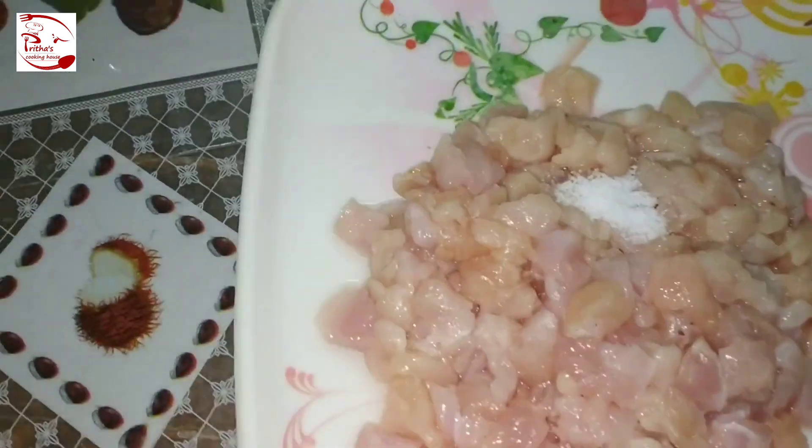I have taken one pan or kadhai and added around one tablespoon of refined oil — you can use any oil. When the oil is well heated, add one medium-sized onion paste and give it a good mix. After two minutes of frying the onion paste, add ginger paste and garlic paste — around one and a half tablespoons of ginger paste — and give it a quick mix. After another two minutes, when no raw smell is coming out, add the marinated chicken and give it a quick mix.